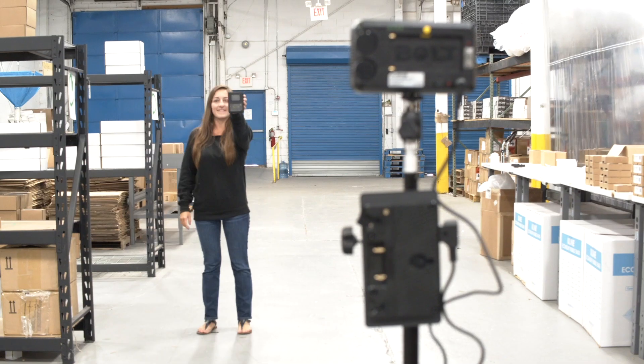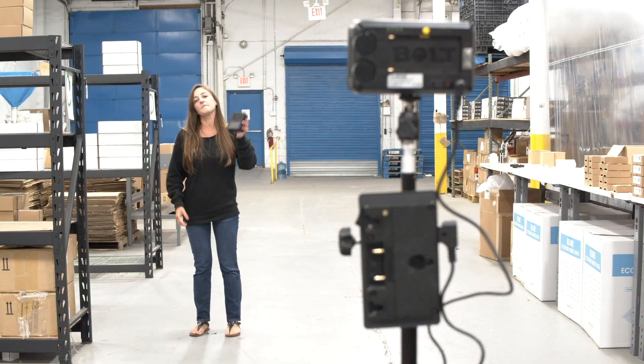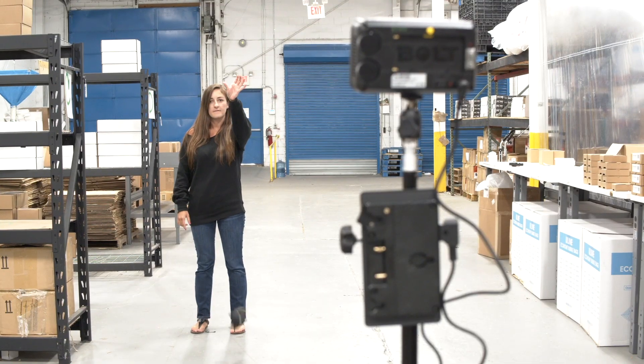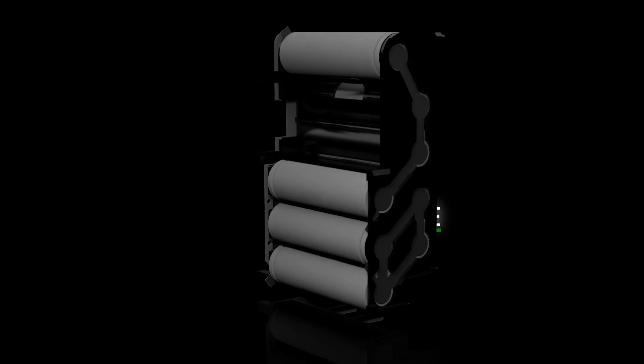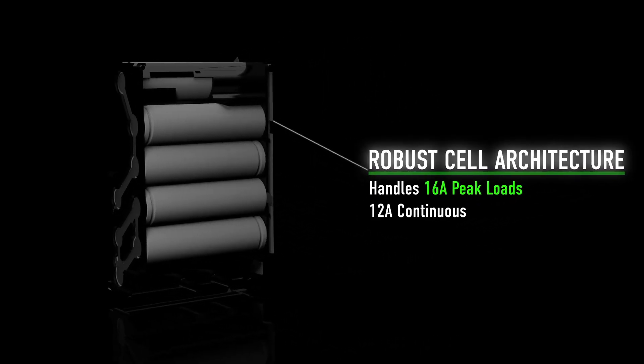The pack is put together like building blocks within a very small housing, reducing the chance of failure due to a drop or multiple drops, as you can see in this video. The modular design also makes it very easy to service as the components are plug and play. Knowing 10-amp delivery doesn't cut it anymore, the Neo packs have an upgraded cell architecture which can sustain up to 16-amp peak loads.